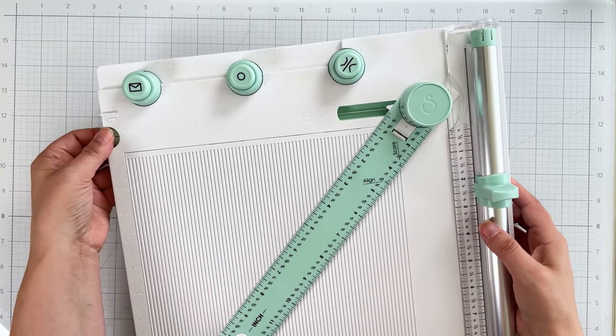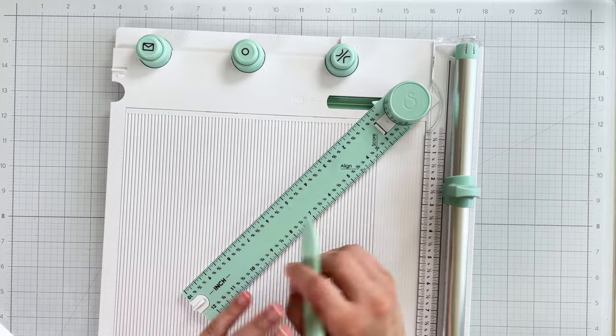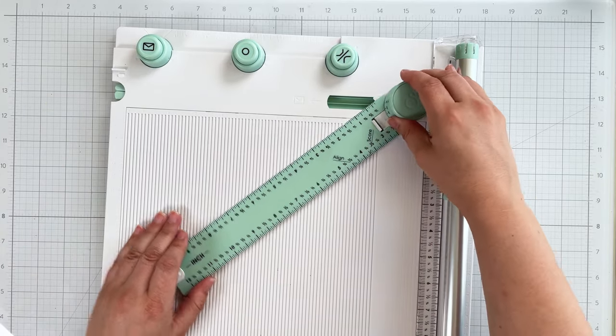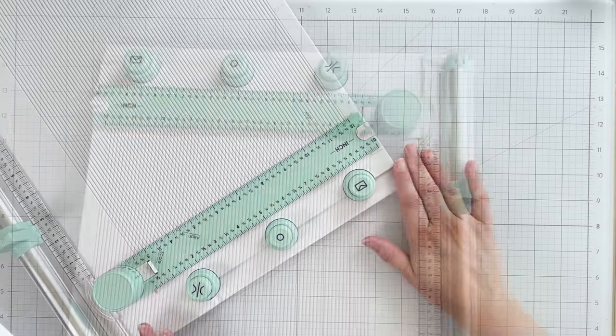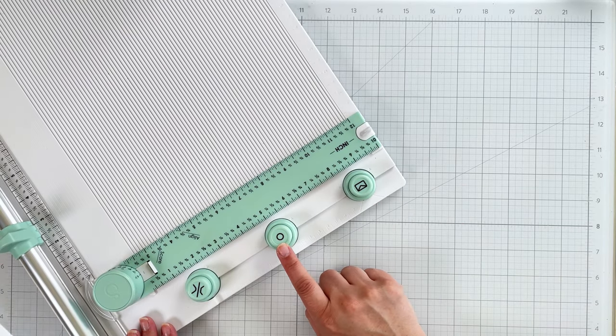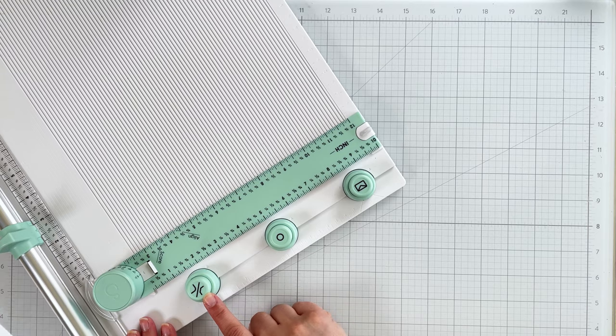The fold and form tool is stored right inside the board to make sure you always have it at hand. The board also includes several punches: one to help you notch envelopes, another is a hole punch, and the final one is a corner rounder and chamfer.